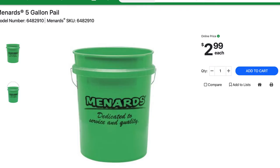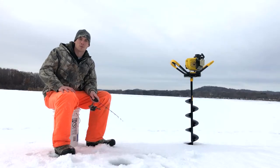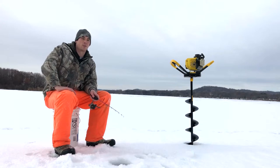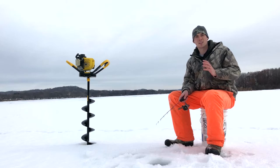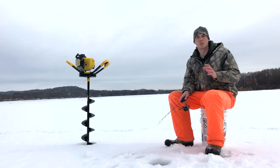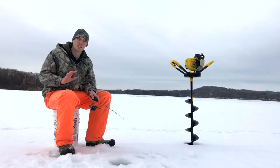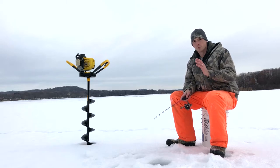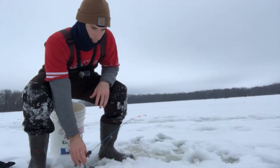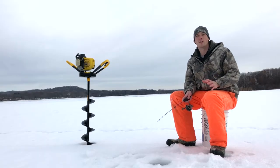Now if you don't already have a bucket at home, Menard's sells their green 5-gallon bucket for only $2.99 — what a steal! I personally got my bucket from out of my parents' garage a few years ago and just never gave it back. The only thing left is one of the most important things about ice fishing, and that's getting through the ice. A chisel at Walmart costs a little over $20. So after all that, you're officially through the ice — pole in hand, butt on bucket, hook baited.